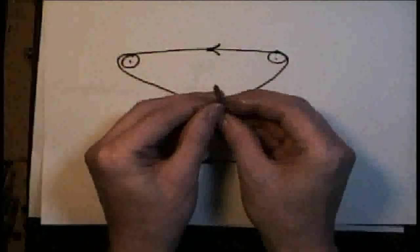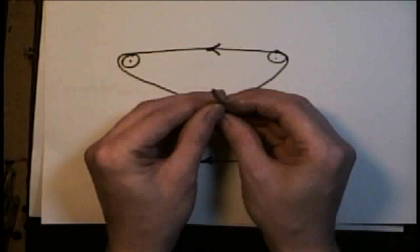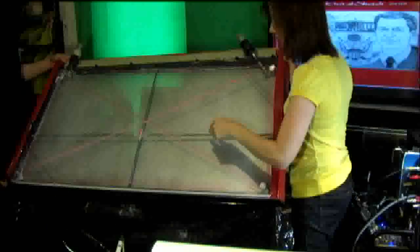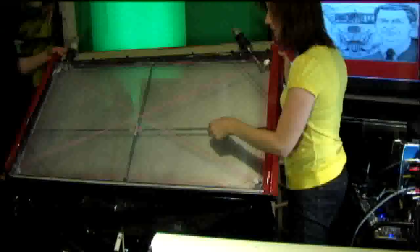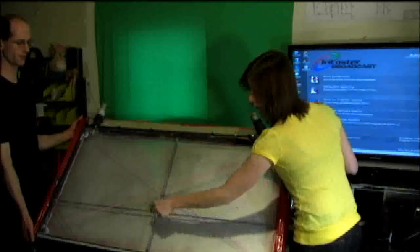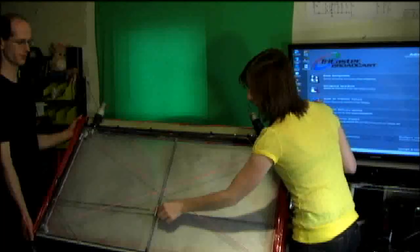I used tent poles, aluminum tubing, and a golf tee. Here's the back side — here's the tent poles, here's the aluminum pipe that makes the tee section and holds the stylus for riding on the surface. You can slide in both directions.